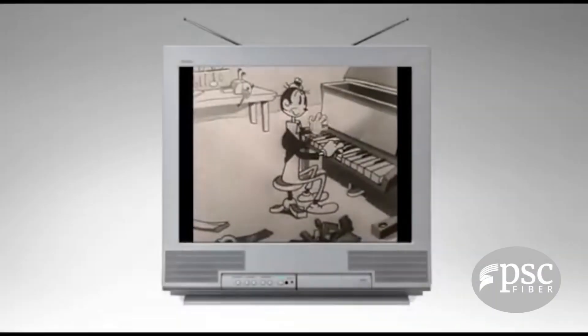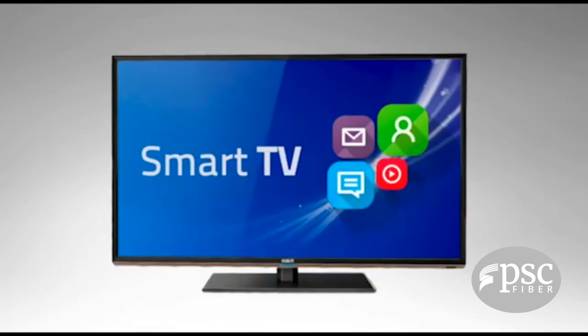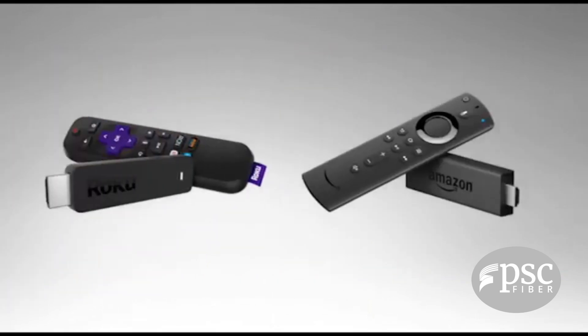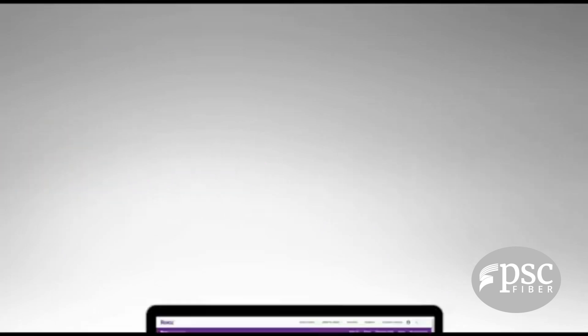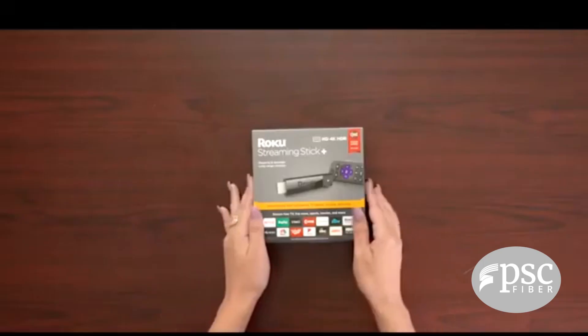If you don't have a smart TV, you may be wondering how to get your TV to work. In order to turn your TV into a smart TV, you will need a streaming device such as a Roku or an Amazon Fire Stick. You can purchase these online or from a local retailer.